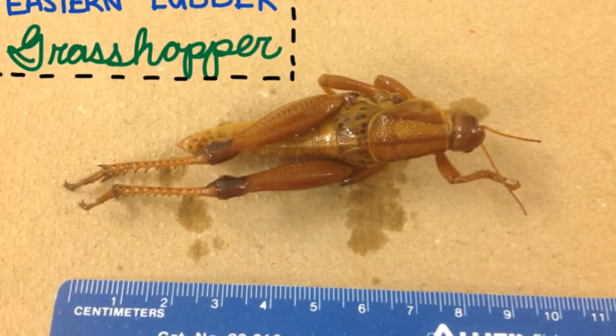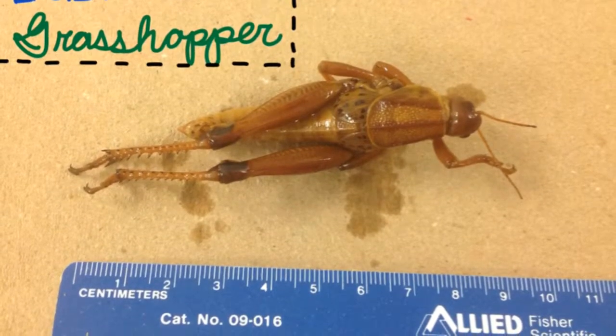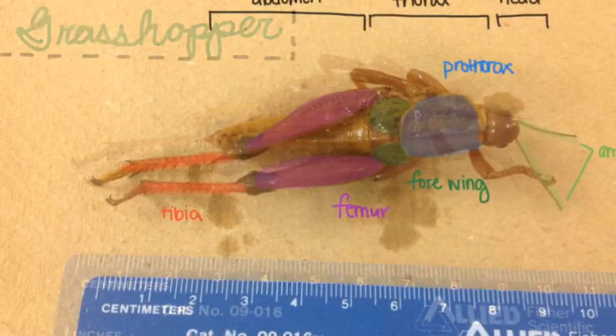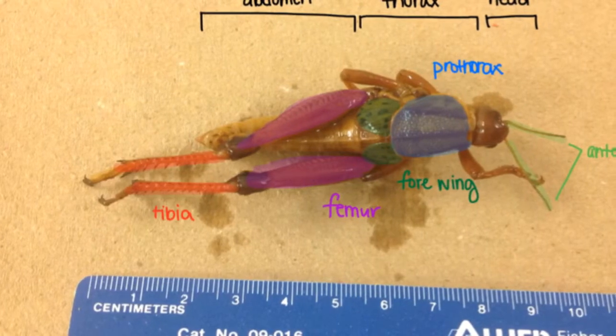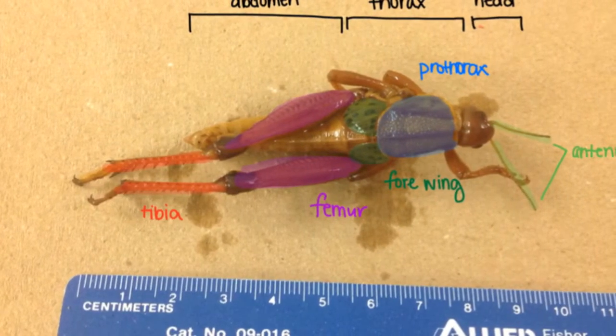Ken Paiseki here once again for our next dissection. This one's going to be the Eastern Lubber Grasshopper. This is a real interesting one. Before we do the dissection, I want you to know that it can be broken down into three important parts: we have the abdomen, the thorax, and the head.